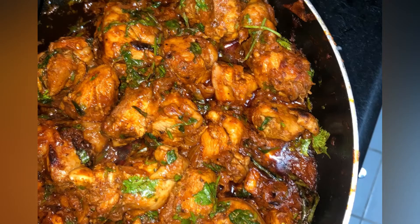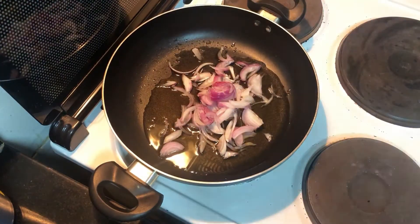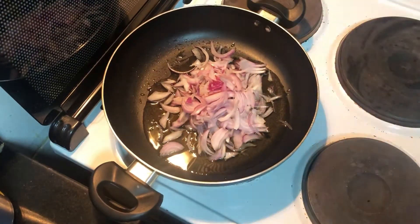Hi guys, today's recipe is chicken masala dry fry. This goes best with pulao, jeera rice, or ghee rice. I've already shared the recipe on Instagram, but for a detailed recipe please keep watching. Here I've taken some oil.